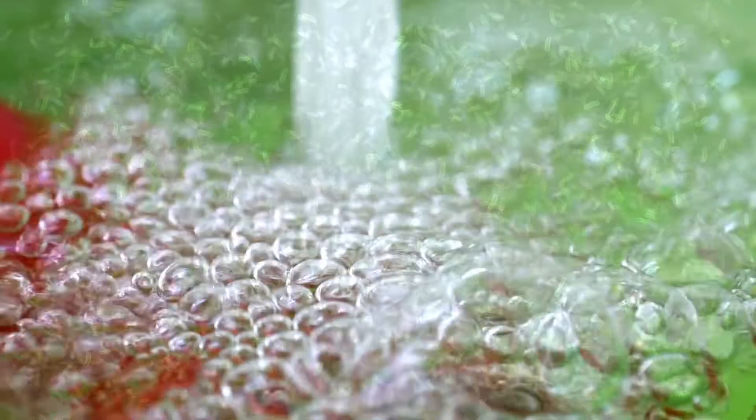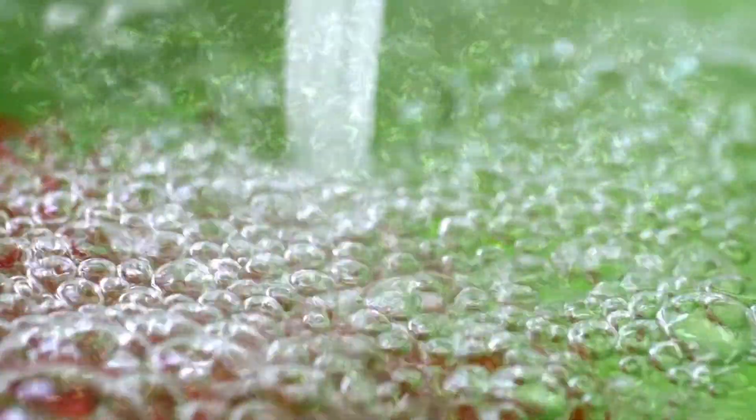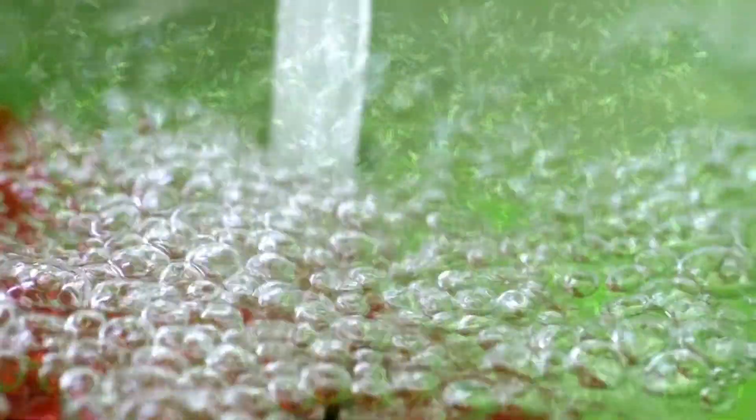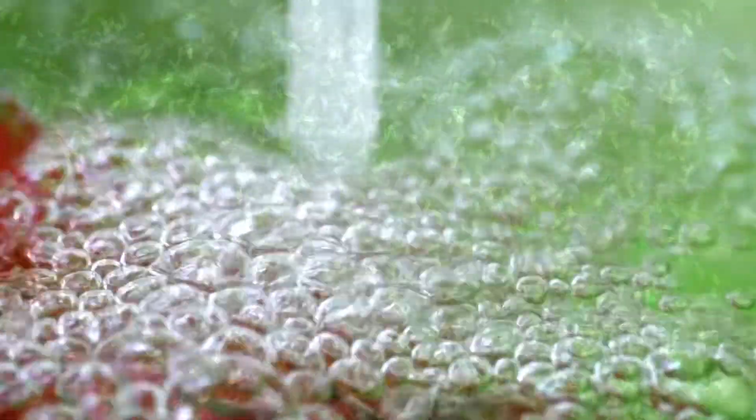If you add beneficial bacteria to your hydroponic tank, hypochlorous acid should not also be added. It will focus on deactivating the bacteria, good or bad, so you're basically cancelling out the benefits of both the bacteria and the hypochlorous acid.